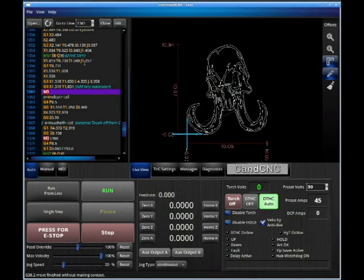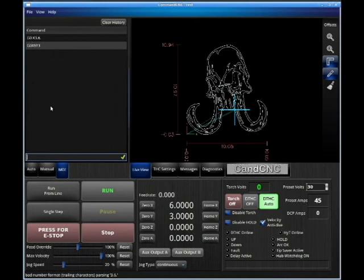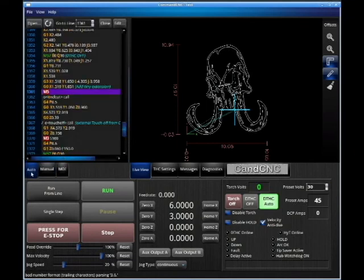That's basically Command-CNC in a nutshell. We can also go to MDI here and type in some code — for example G0 X3 Y6-point. Once you hit Enter, the machine will move. We can do a manual data input as well. But for normal operation, we'll be using the auto screen and the live view, and that will be what we use for cutting our material.